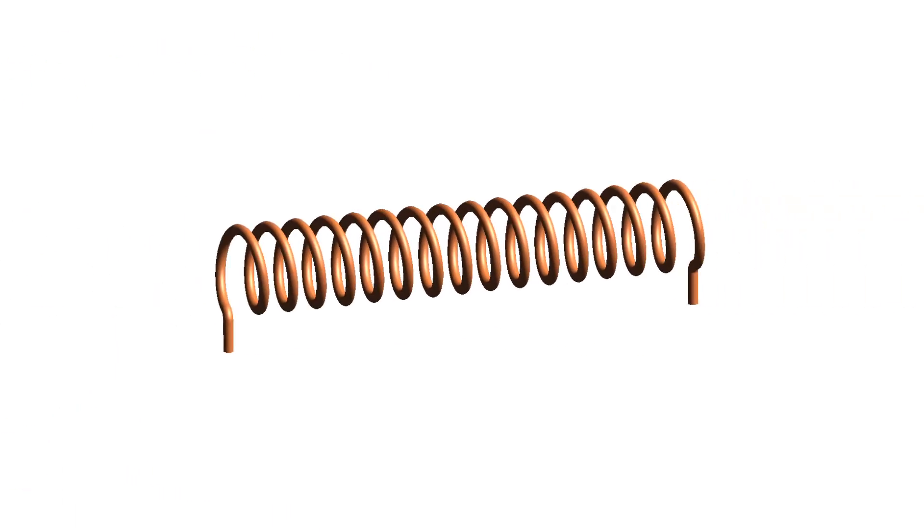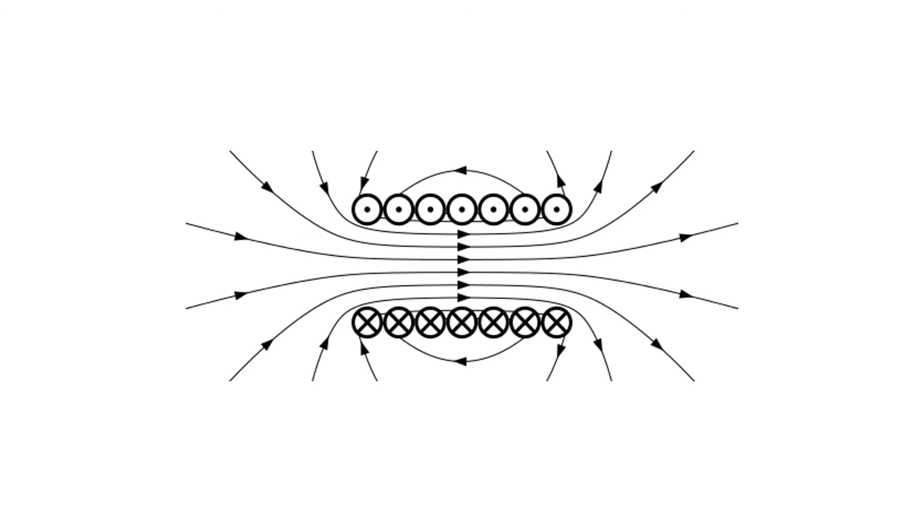Shaping a wire to form a solenoid increases the strength of the magnetic field created by a current through the wire. The magnetic field inside a solenoid is strong and uniform. The magnetic field around the solenoid has a similar shape to that of a bar magnet.